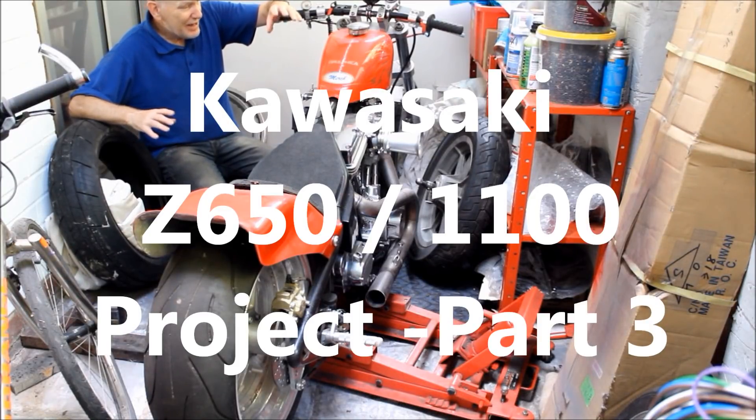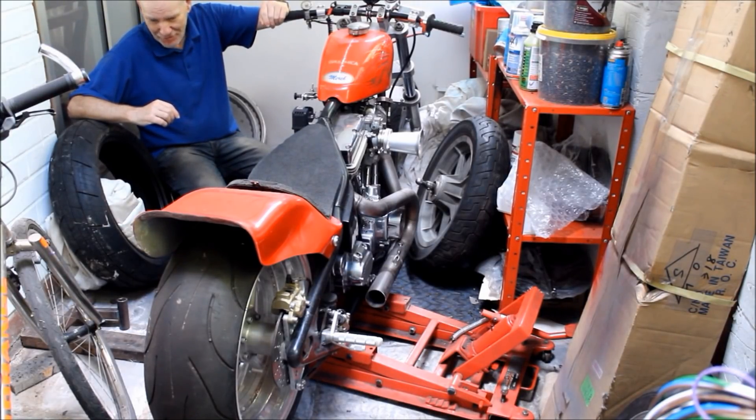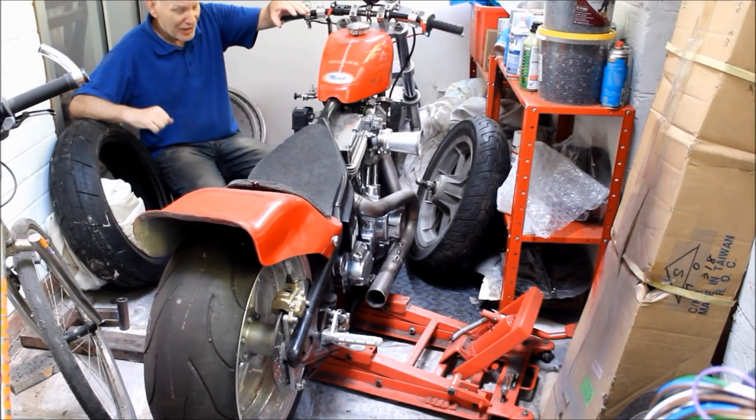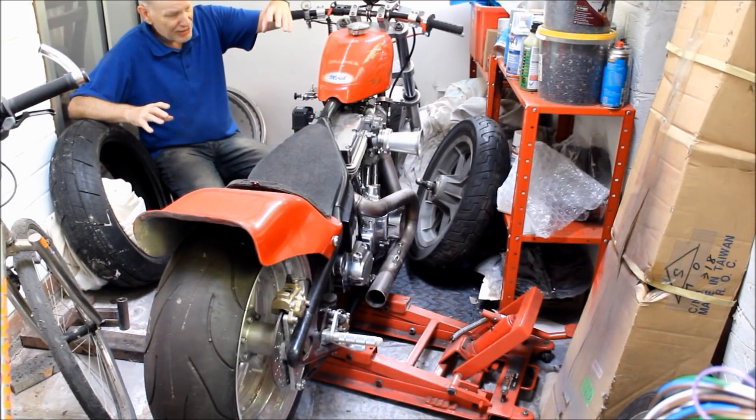Hello again. Today I wasn't quite sure if this video should be part of my Ducati MHR rebuild or part of my future 2020 Kawasaki Z650 stroke 1100 build. That's because this old red bike of mine is in the way — I can't get the Ducati out of the house without moving it, and unfortunately there's no space for it anywhere else. So I've decided to take it apart, and when I do, parts of it will be used to build another Harley-based custom at some point in the future — that is to say the engine, gearbox, primary, and so on, which are the expensive parts.